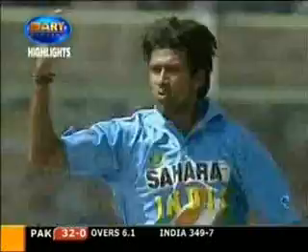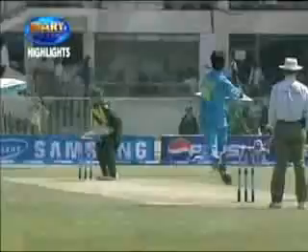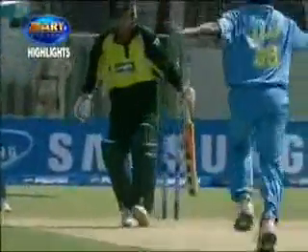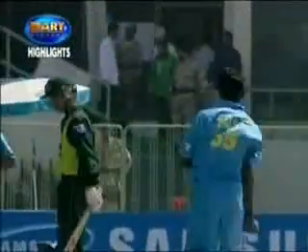Pulled in, middle stump out of the ground — or is it the off? It's the off. This one's swung back in. Right-hander leans all over it, doesn't see it coming. In-swing, it takes off stump.